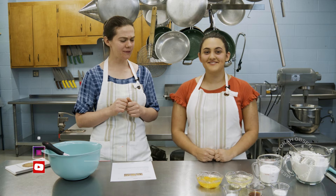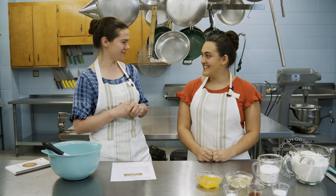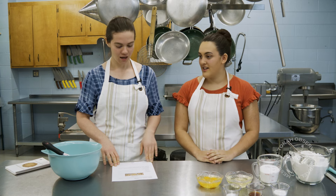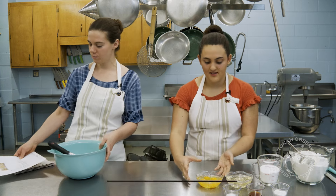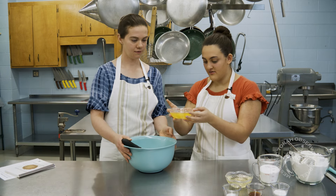That would be a little messy if we did it the other way, but don't worry, I'll show you. A picture's worth a thousand words — it's better to show you than try to tell you. So what is our first step? Our first step is beating those eggs. If you want to put them in the bowl for me — it's four eggs for our recipe.